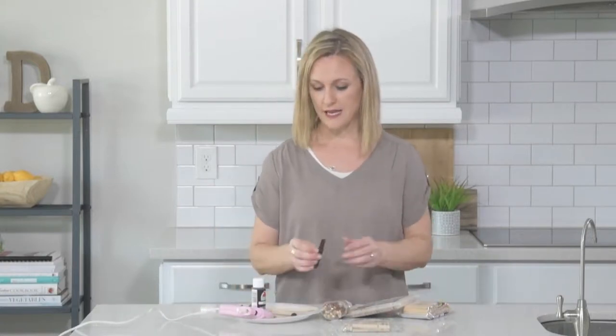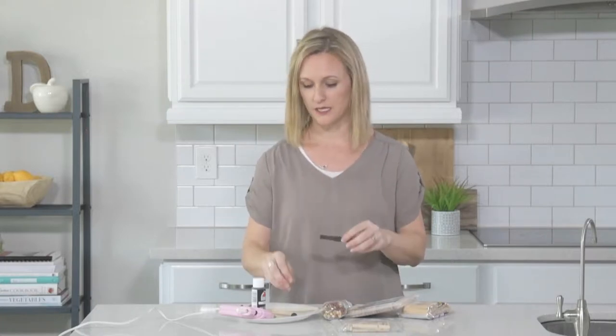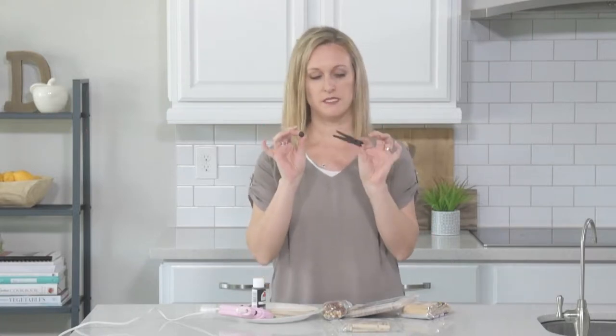I went ahead and painted these already. I'm going to do a black and a natural wood airplane, so I painted a couple of the pieces black.